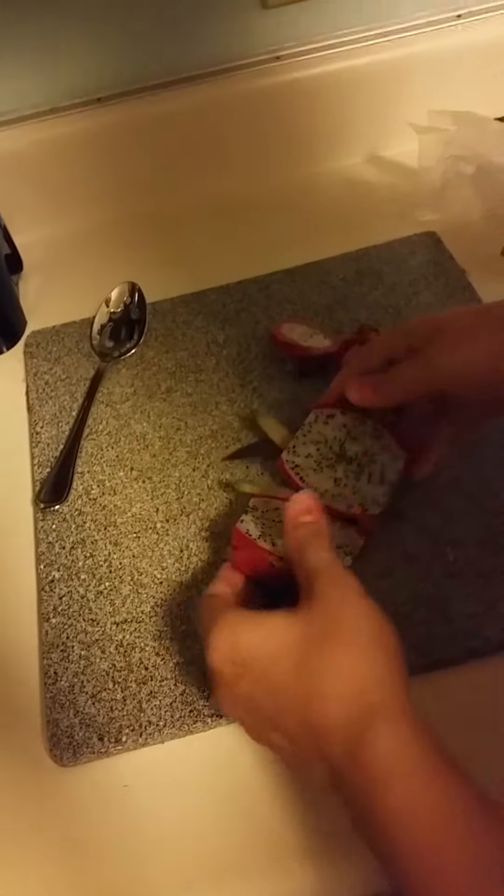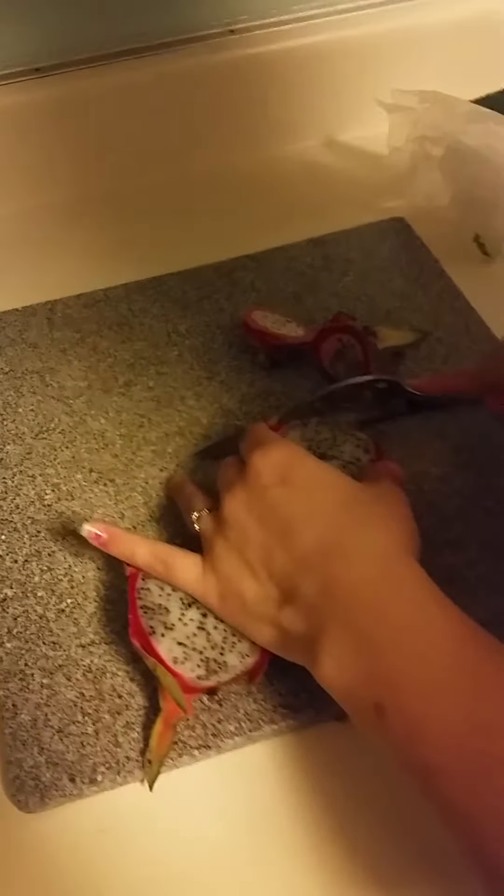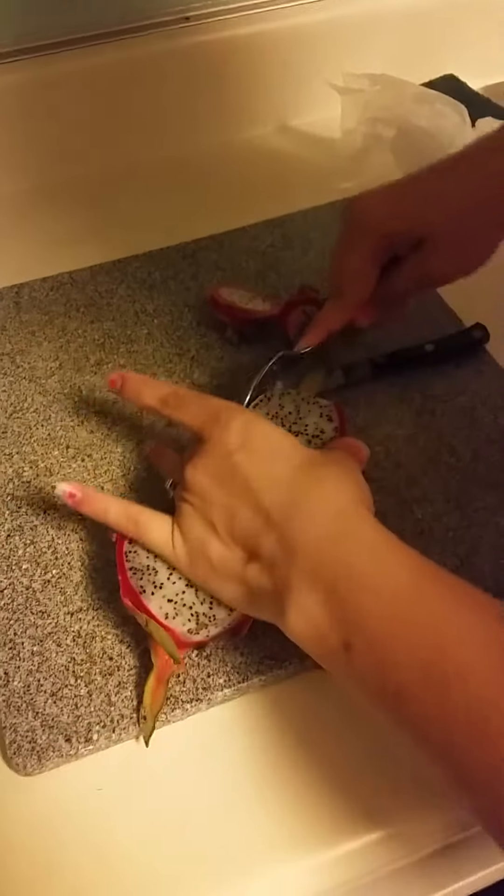Notice what the inside of it looks like. I can smell it, can you smell it? It smells good. It really just peels out real easily, really nicely like that.